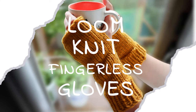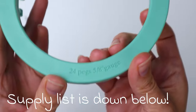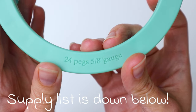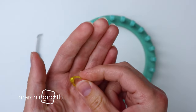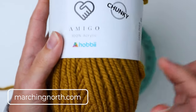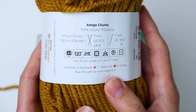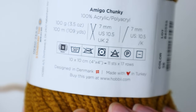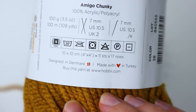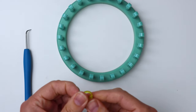Hey guys, it's me Crystal, and today I'm going to show you how to make some loom knit fingerless gloves. You're going to need a few supplies: a bulky knitting loom with 24 pegs and a 5/8 gauge, the hook that came with it, a stitch marker, and Amigo Chunky yarn from Hobie in size 5 bulky. It comes in a lot of pretty colors — this is number 38 — and you'll just need one skein.